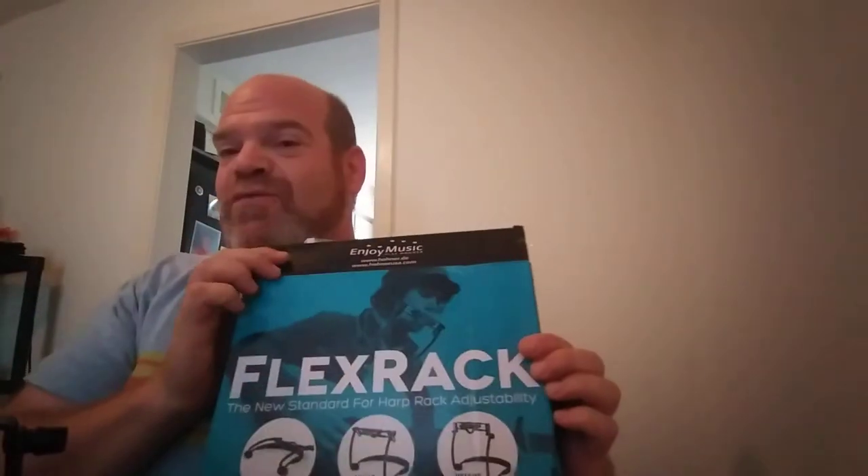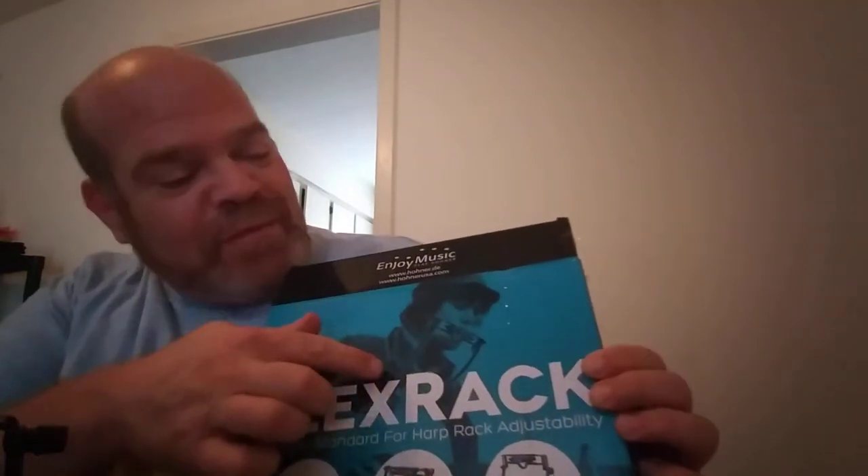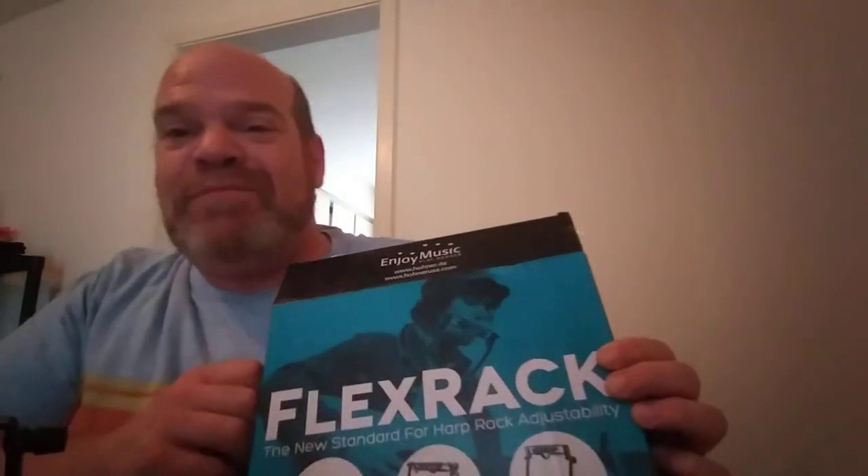Hey everybody, Glenn the Busker here, and I'm going to give you my thumbs down review of the Hohner Flex Rack. That's supposed to be like a Flex Rack photoshopped over a young Bob Dylan or something there — corny.